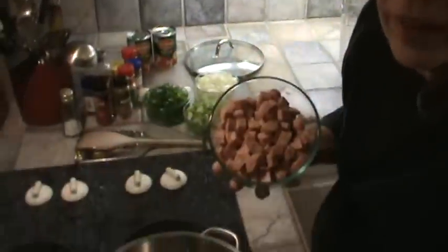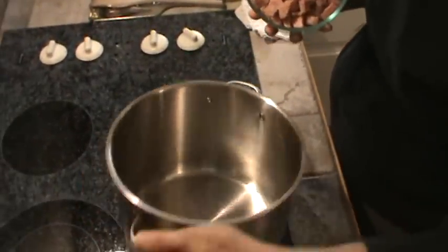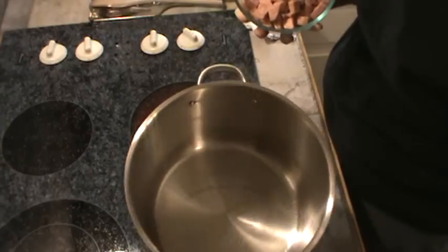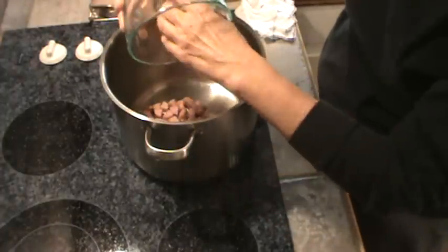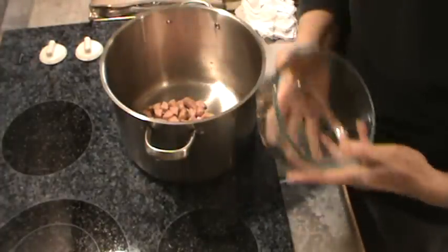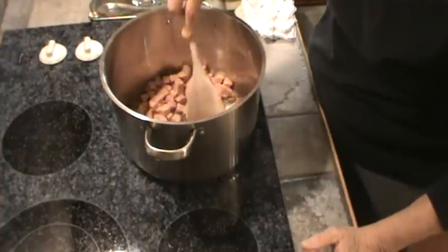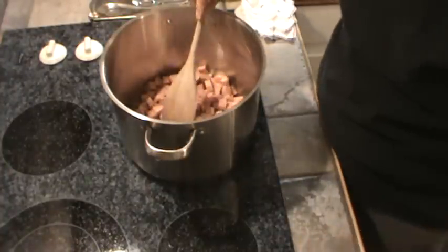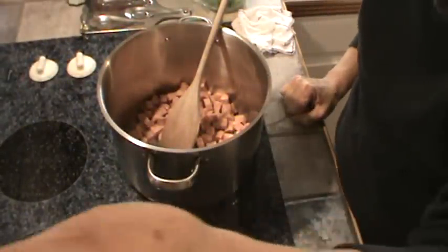We're going to get started. We've got a big pot here and I've got about maybe three tablespoons of oil in the bottom, and we're going to dump our sausage in right to start with and brown that a little bit. This is going to take about five or six minutes and we'll be back.